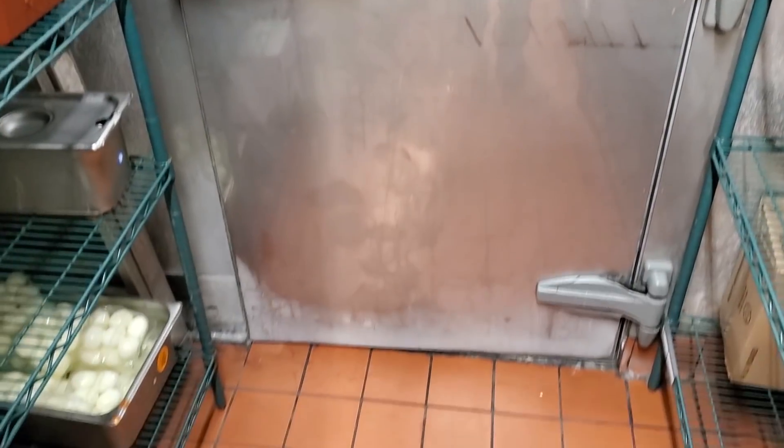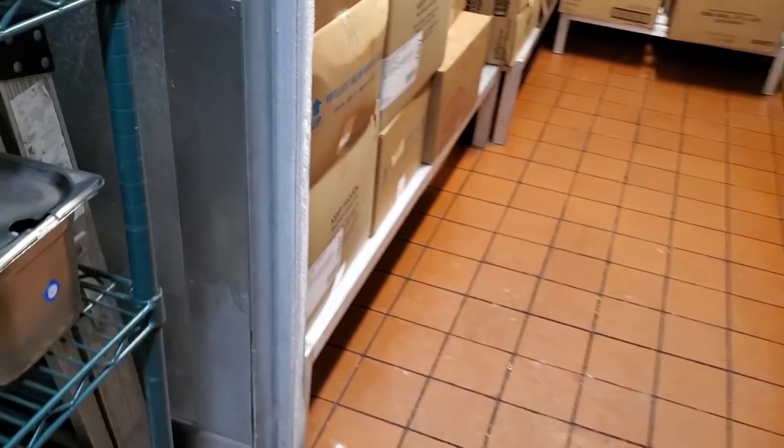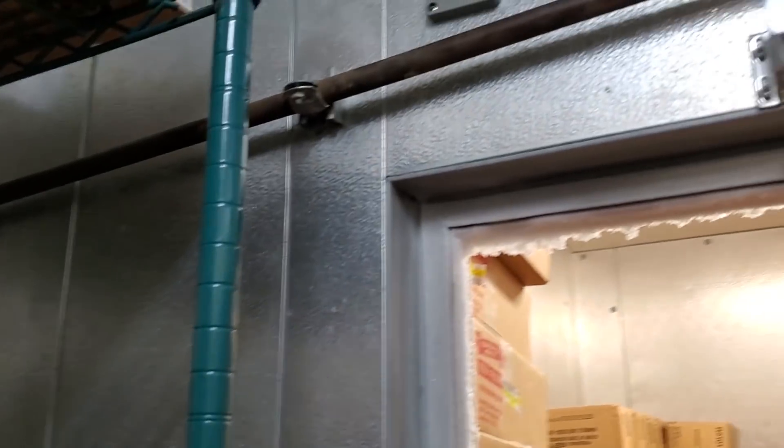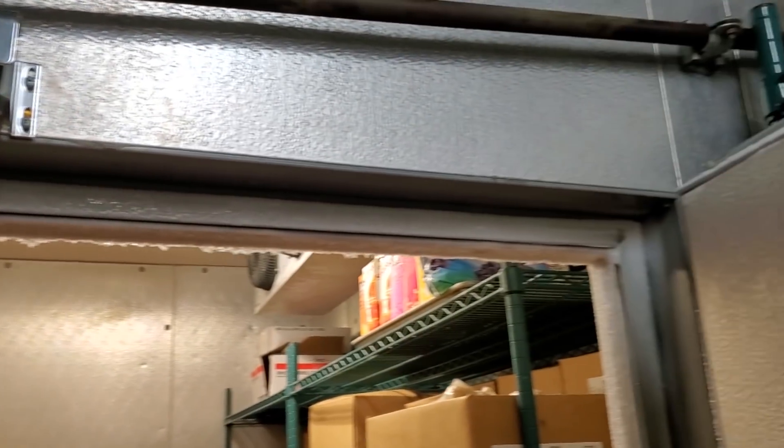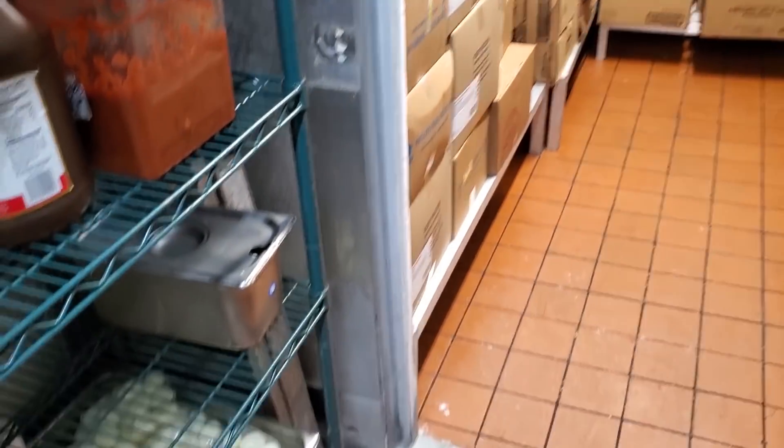Today we have a walk-in freezer door that has got ice buildup and the door is not shutting. All around the door we've got frost, and you notice that we have frost all around the door frame. So we're going to diagnose, I'm assuming, a bad door heater.